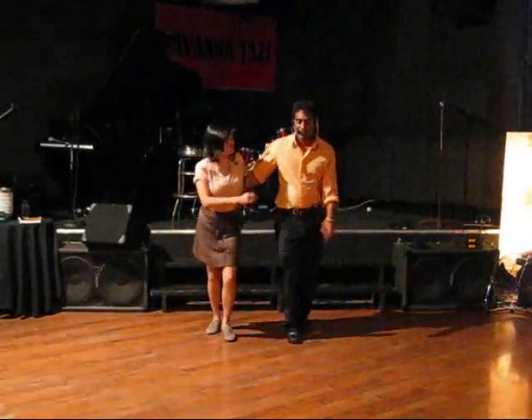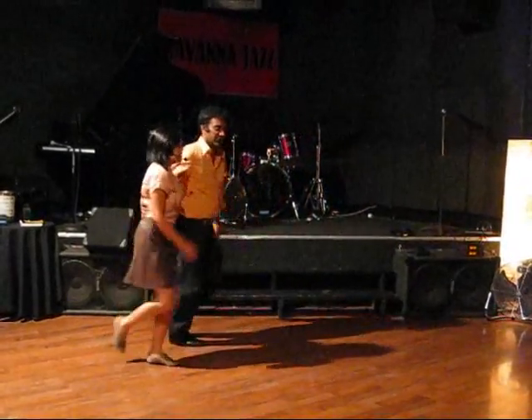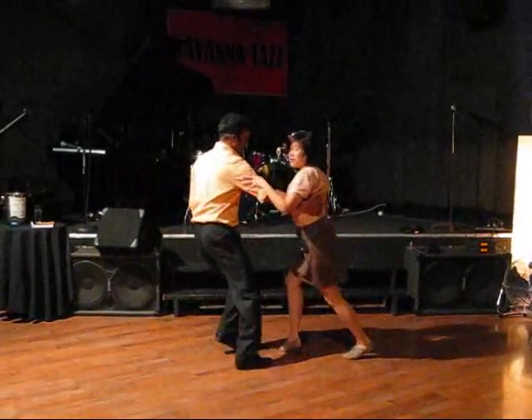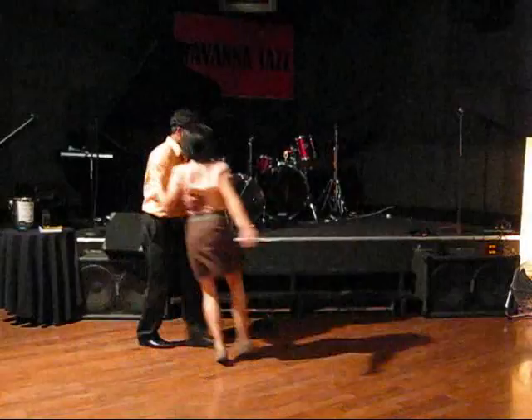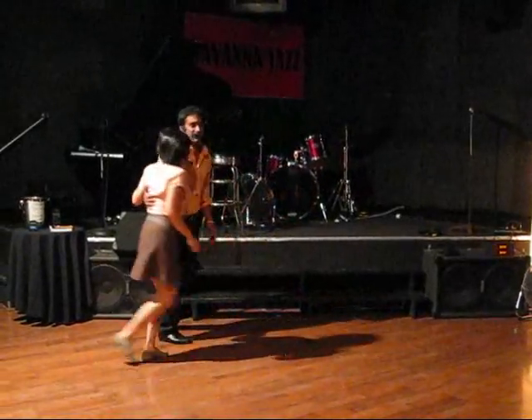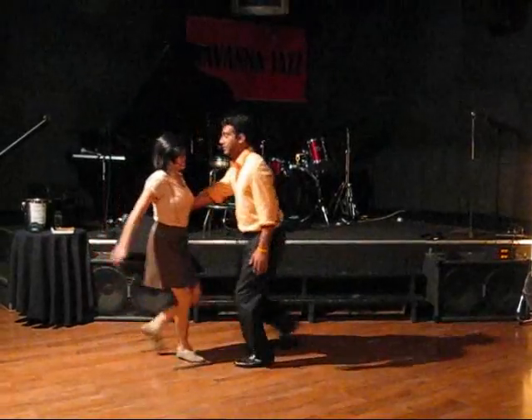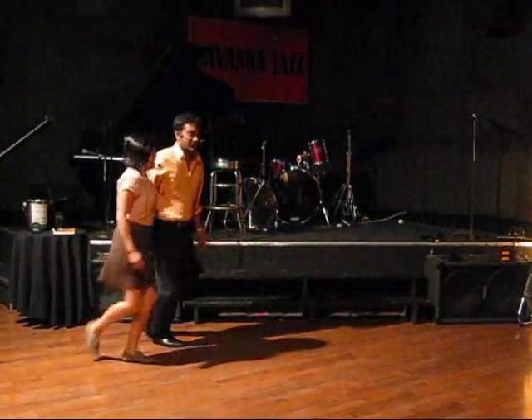Then we did some Yo-Yo Charleston. First for the followers: rock, step, kick, step, rock, step, kick, step, rock, step, kick, rock, step, kick. And then for the leaders: rock, step, back, rock, step, kick, rock, step, back, and back to our Charleston.